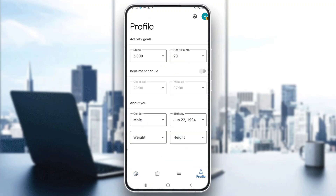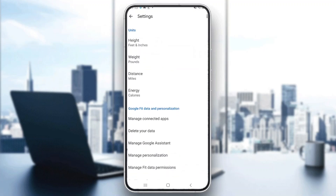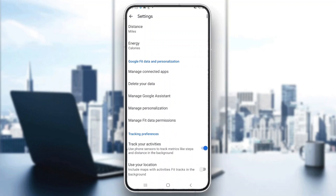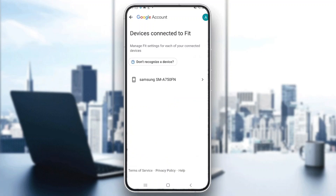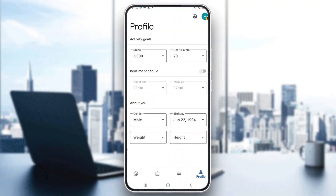If you want to make sure your device is connected, all you have to do is go to the profile section right here at the bottom of the page and click the settings icon at the top. In the settings, scroll down until you find the option that says 'settings for other devices.' Click on that and this will show you all the devices that are connected to your Google Fit. I'm currently not connected to any devices, but they will show up here if you have others.